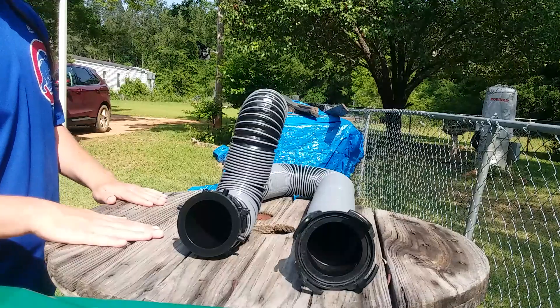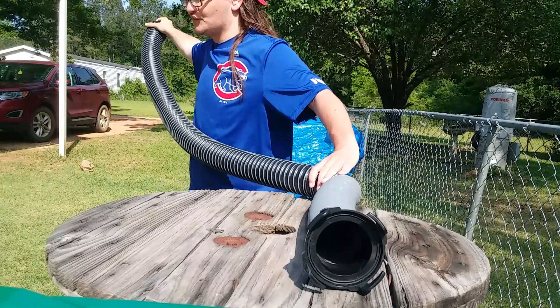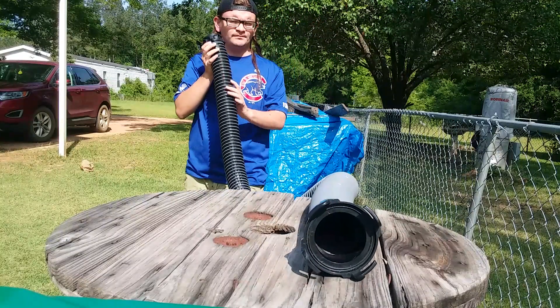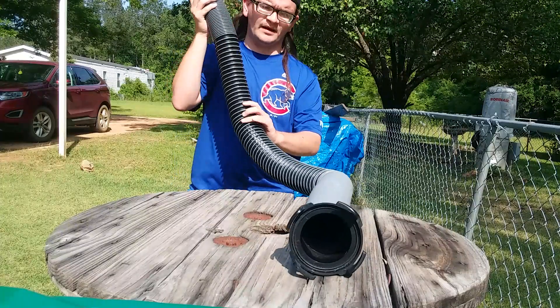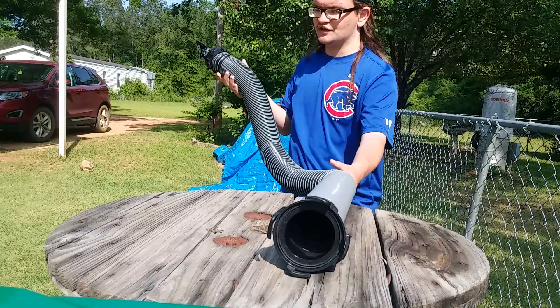I'm going to demonstrate how long this hose is when fully stretched out. When fully stretched out, the unit is going to be about 10 feet in length, as you can tell. But when fully collapsed, the unit is going to measure about 38 inches long, which is also a good feature of the unit.